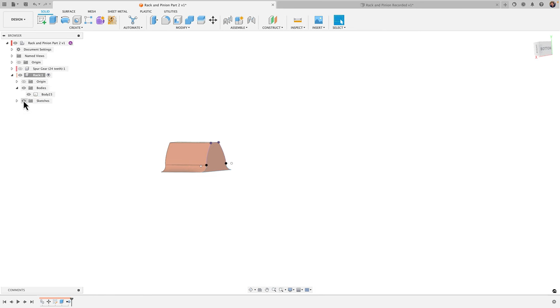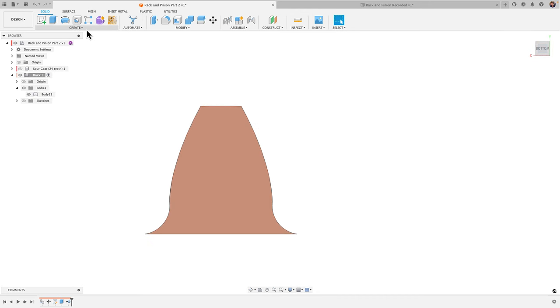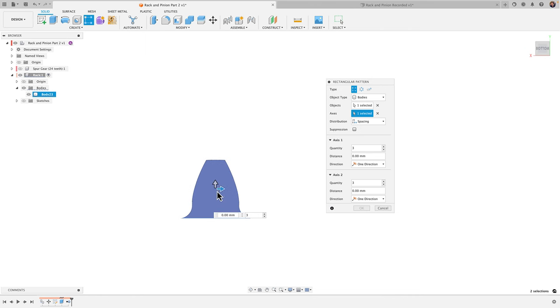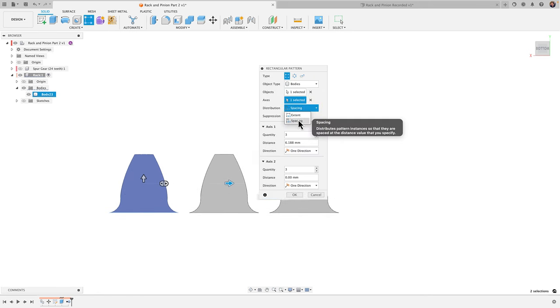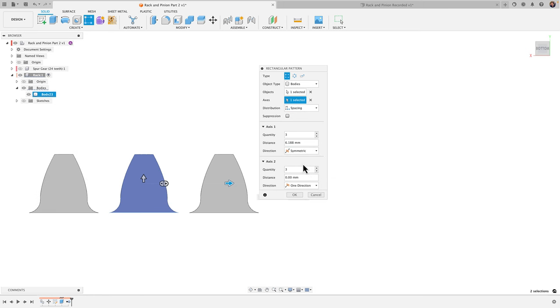Now we're going to take this one tooth and do a pattern of it. Untoggle sketches, go to a front view, and grab the 'Rectangular Pattern' tool under the Create menu. Choose object type as 'Bodies,' select our body. For the axis, select the bottom edge to define the direction. Change the distribution type to 'Spacing' and the direction to 'Symmetric.'